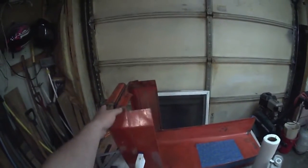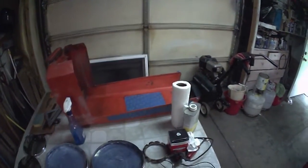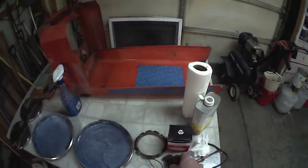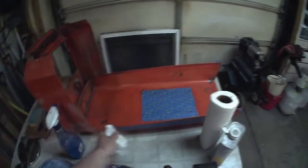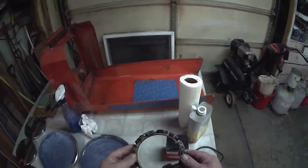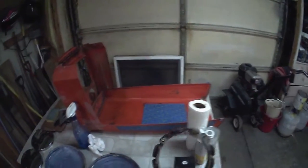This is sanded down. I've got to clean up a little bit more up here, but otherwise it's good to go, so I'll be priming that. I'm still waiting on this part, mainly because it's $67 - it's a money issue.